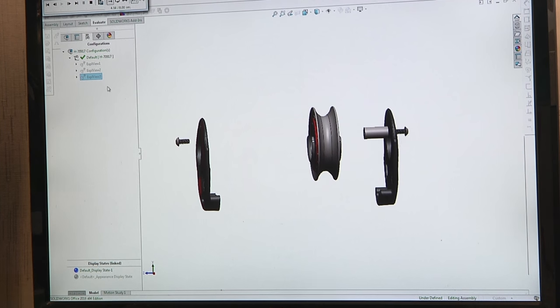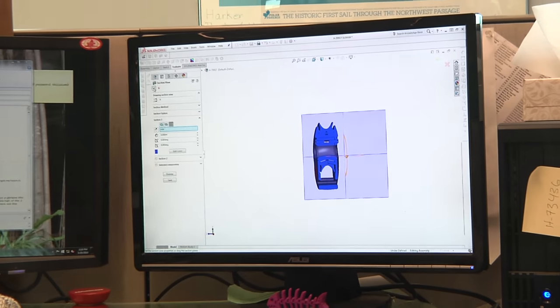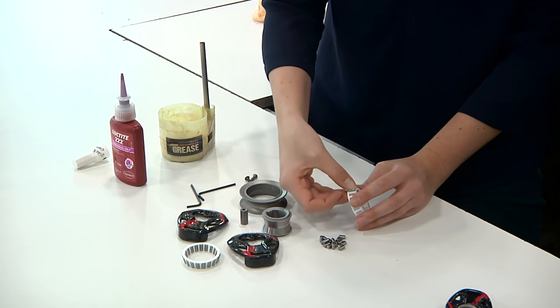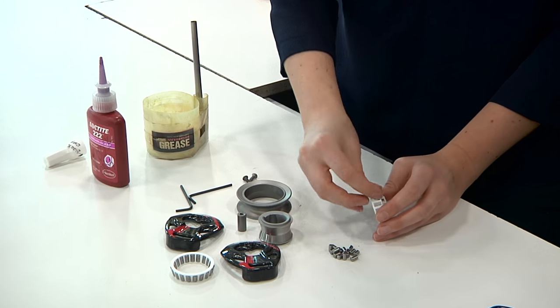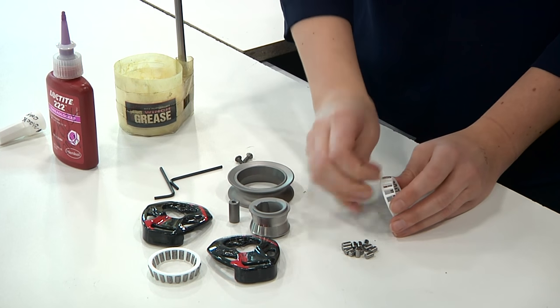This is the first time we're using 3D printing in a production aspect. We've used it a lot for prototyping up until now, but these cages would be extremely expensive to injection mold from a tooling perspective, so 3D printing is just the best way to go for the cage.